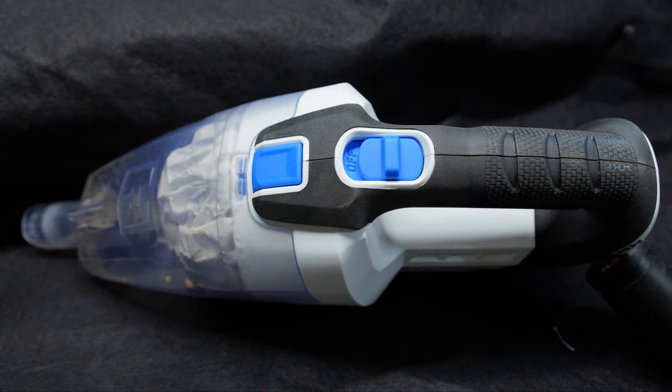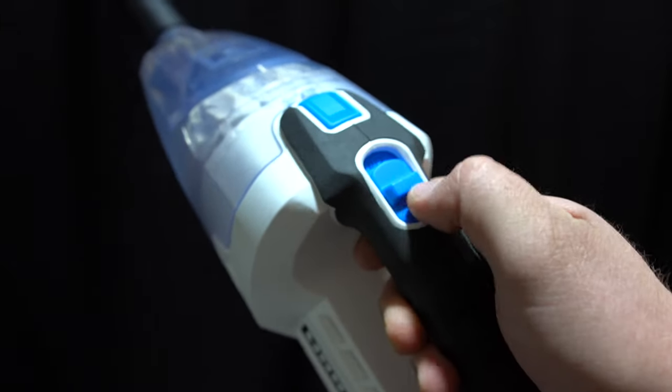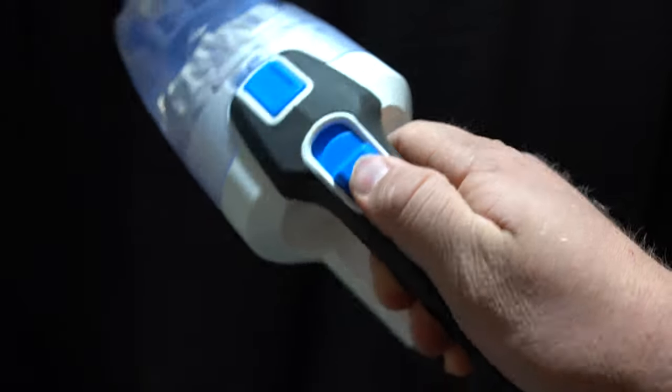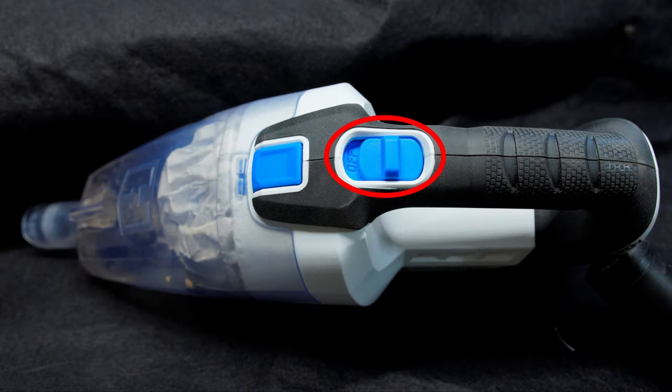Moving to the top of the vacuum, we have the on-off switch. Overall, the switch is a nice, solid switch. It is a little bit stiff, but I'd be willing to bet that over time it will loosen up. So overall, I think the switch is just fine.